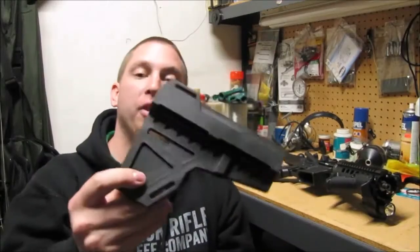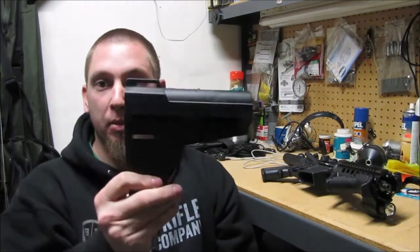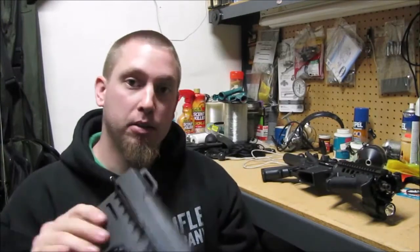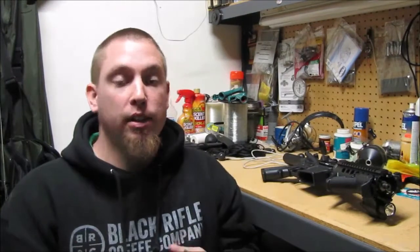Alright, now AR-15 Pistol Braces. Unless you've been living under a rock for the past three to four months, you'll know that the ATF has decided to let us shoulder pistol braces, which we previously weren't allowed to do. But now we can. So it's pretty awesome because you can get a pistol brace, put it on your AR-15 pistol, and you can shoulder it.